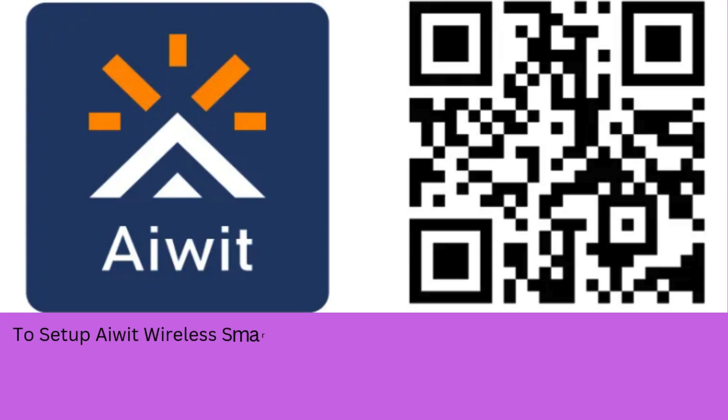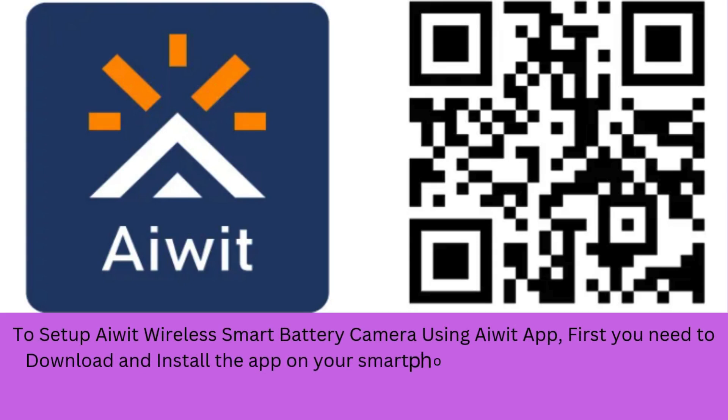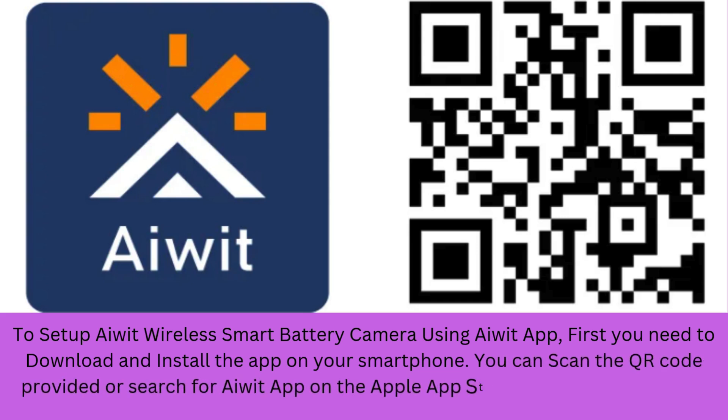To set up AWID Wireless Smart Battery Camera using AWID App, first you need to download and install the app on your smartphone. You can scan the QR code provided or search for AWID App on the Apple App Store or Google Play Store.